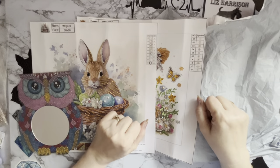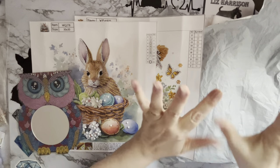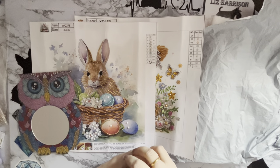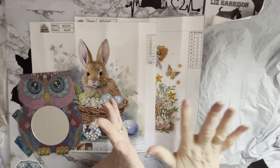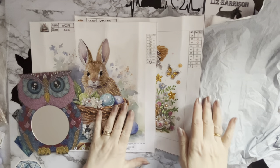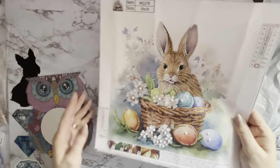Hi everyone, Liz here, thanks for stopping by. I've got a new package today with some lovely new items to show you, and these have come to me from the good people at paintsomeway.com. I've been showing their products for quite a while now and loving everything I've had, so I'm excited to have a look in the new one.